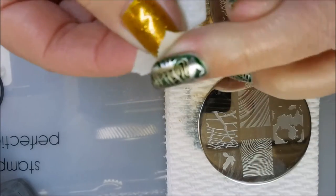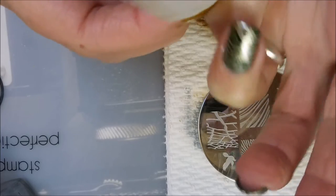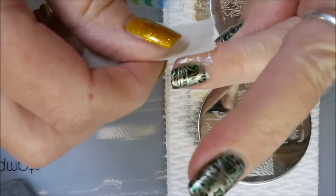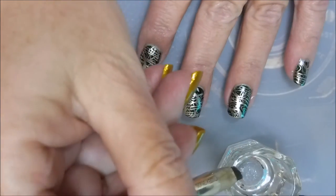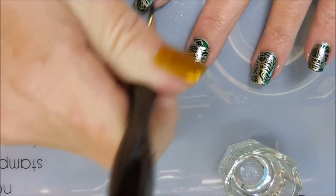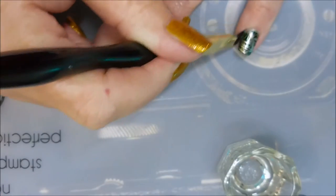I'm going to try to get some of this off with tape. Even though these aren't stamping polishes, it's coming up pretty good. It's not coming up perfect — I'm still going to have to use my acetone and my cleanup brush — but as much as I can, I like to get it off with that tape. I'm going to go in with my acetone and my cleanup brush. As you can see, there's very little cleanup. This wasn't too messy of a deal this time.